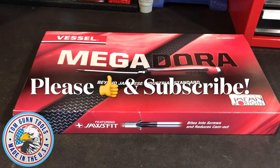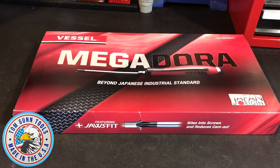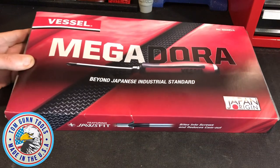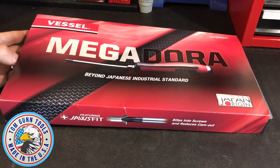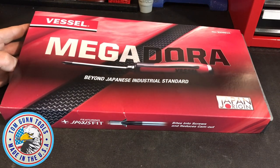Today's item is a tool review, and it's an item that's been on my wish list for a while — not something I necessarily needed, I just needed a reason to buy it. It was recently my birthday, and my wife didn't know it, but she bought me this set of Vessel Megadora screwdrivers.